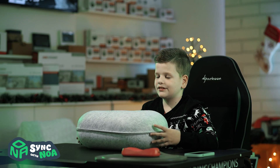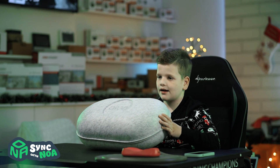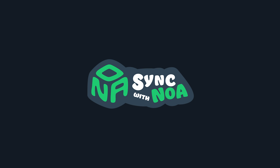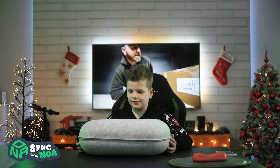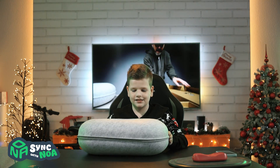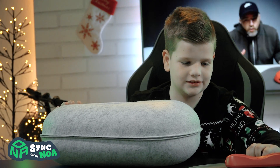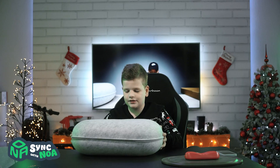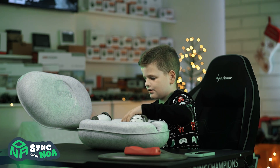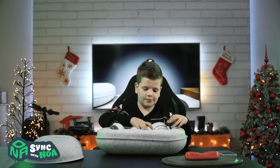Hello everyone, today we're going to be unboxing this pet robot dog which is called Aibo. It costs a lot, but let's see — here is the charging port. Let's see what's inside the box, which is Aibo. Oh, so it's just Aibo.